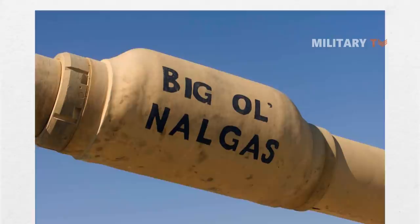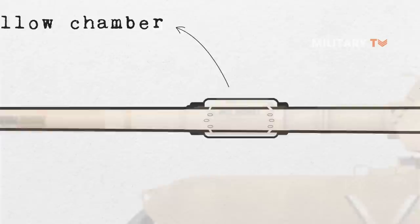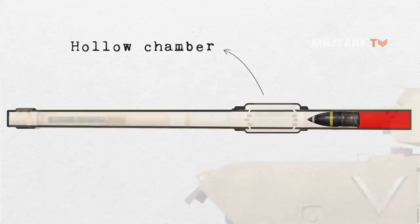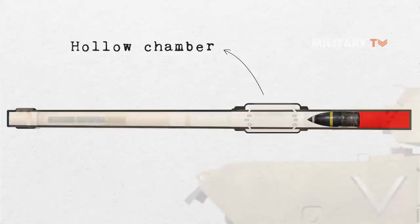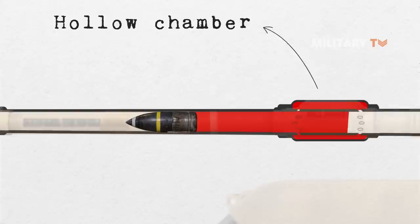So how does it work? A bore evacuator is a relatively simple design that doesn't have any moving parts. It is a hollow chamber that is sealed to the barrel of the gun. A ring of holes is drilled into the chamber through the barrel. When a round is fired, the combusted propellant generates tremendous pressure behind the shell, forcing it through the barrel. Once the rear of the shell passes the bore evacuator holes, this high-pressure gas rapidly flows into the chamber.